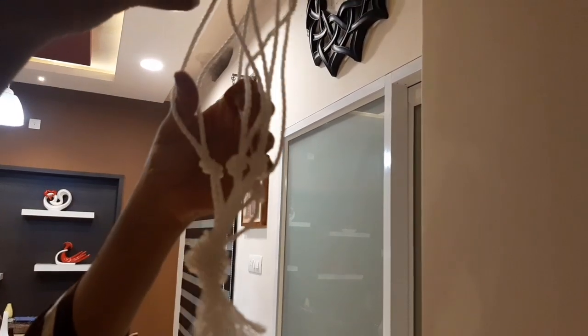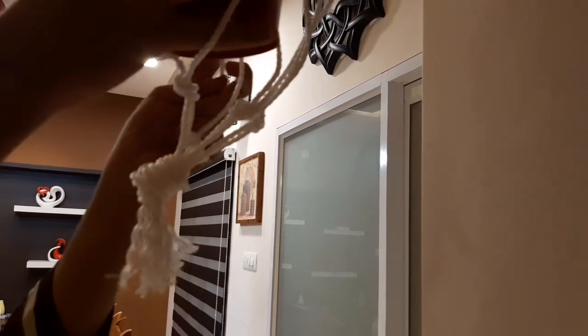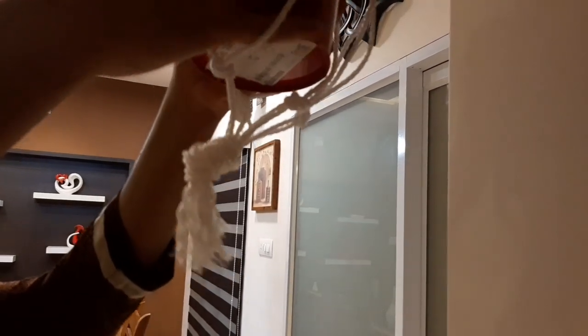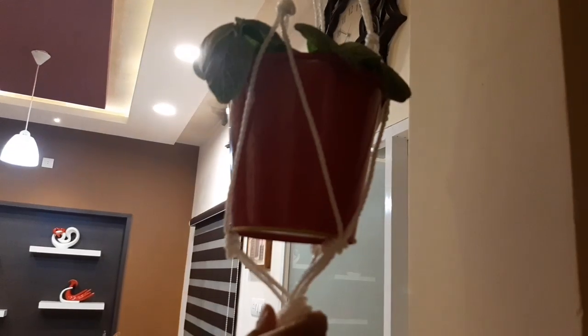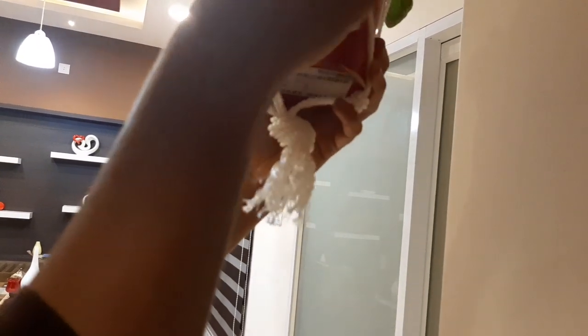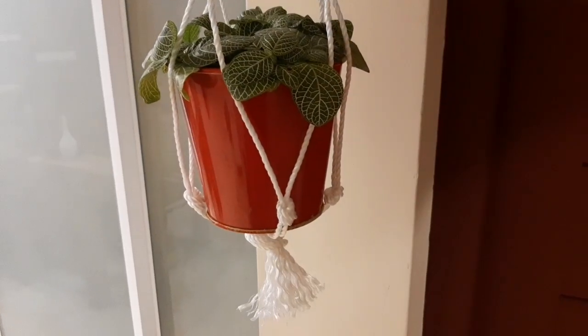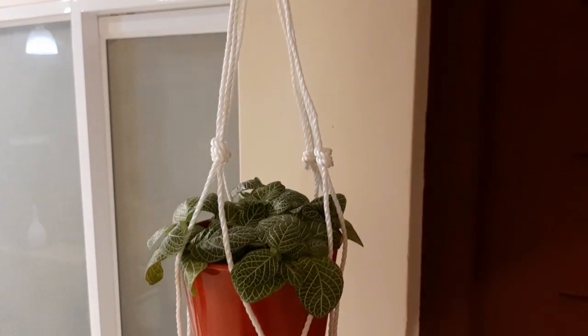Let's put the red pot in the white holder. Just put it in the pot. I will add 4 to 5 inches of water and add a little bit more to the pot. We will place the plant in the pot.